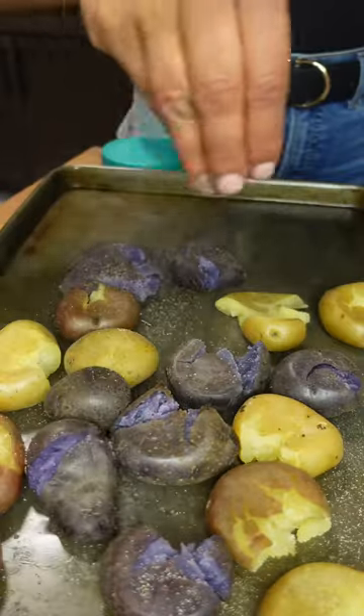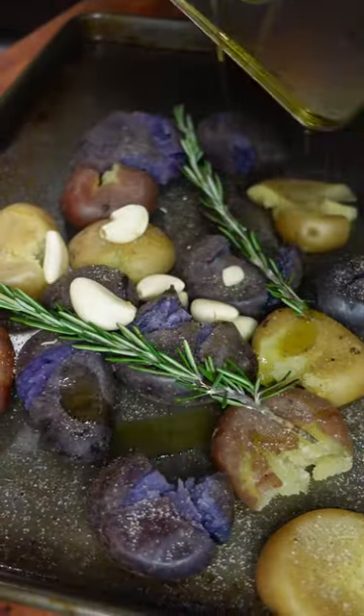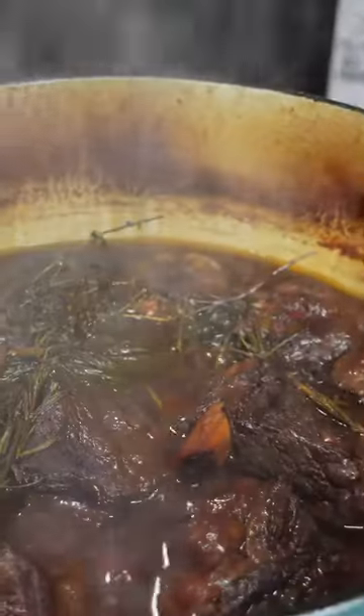When there's about an hour left, I smash some potatoes. You can do whatever you want, but I personally love smashed potatoes.